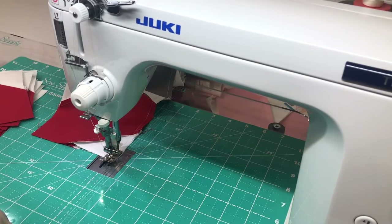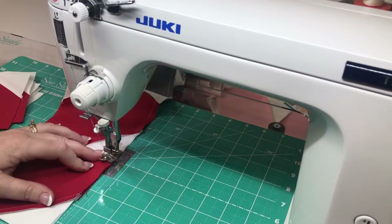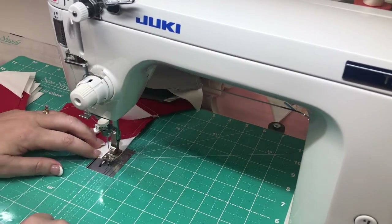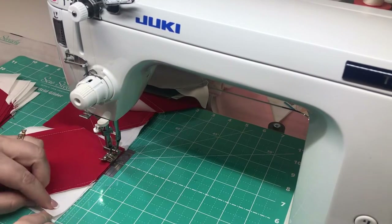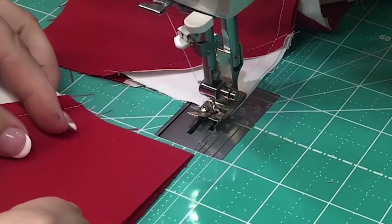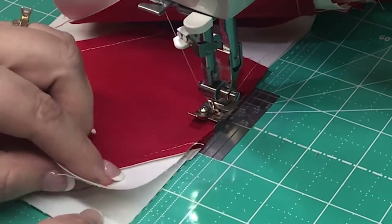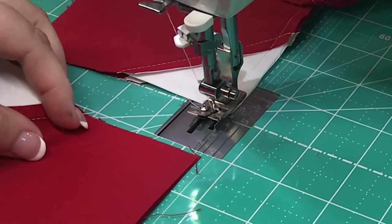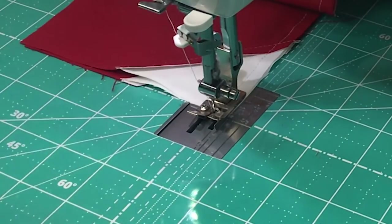Next we're going to sew these units together. Just make sure that when you're sewing these sets together you place them right sides together with light colors. We're practicing our efficient method of chain piecing and it gets the job done quickly. You'll notice that I'm using my quarter inch presser foot — this helps to ensure that I maintain an accurate seam allowance — and I'm also utilizing the line that's marked on my grid glider sewing surface.